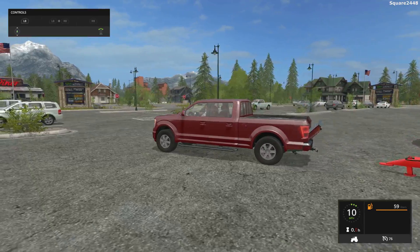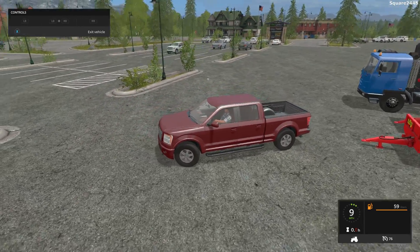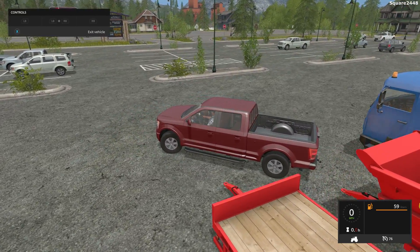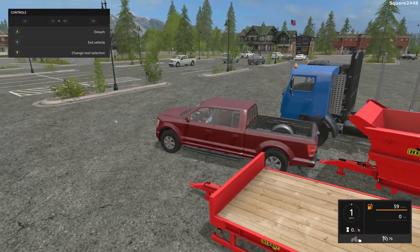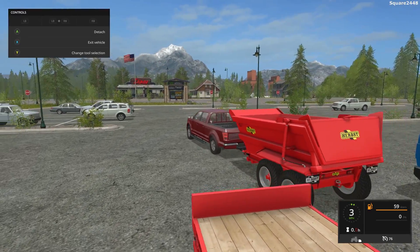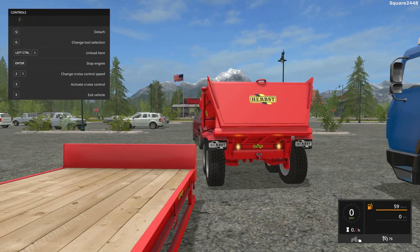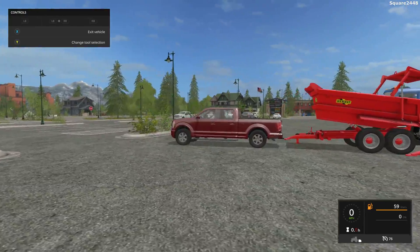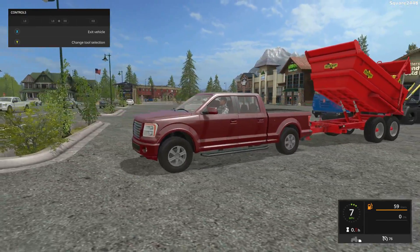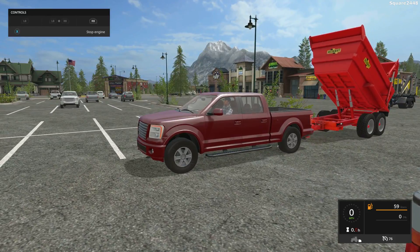We'll disconnect it and back up to test out the dump trailer. The dump trailer is pretty small and does have a hitch in the back. All the lights work on it, and you can unload it — it has two hydraulics. That is awesome. It's a pretty nice dump trailer and we'll be using it in some cool videos.